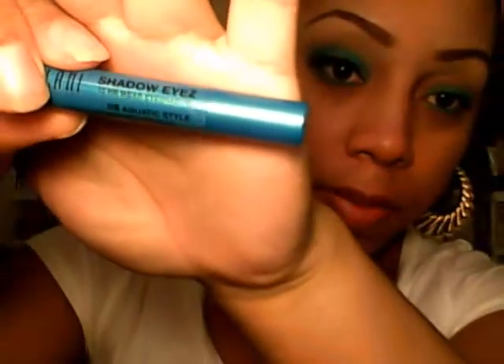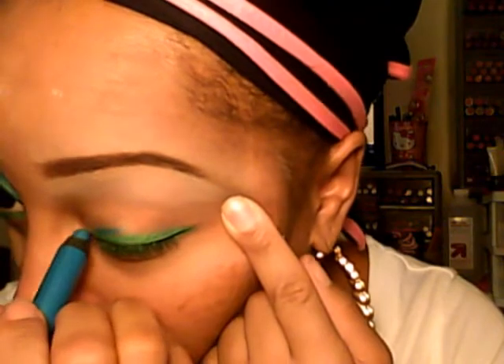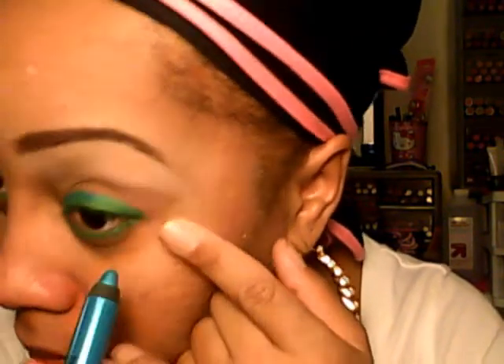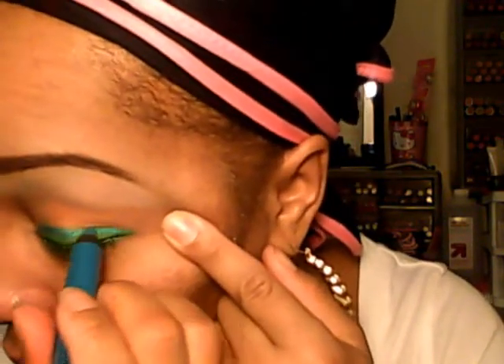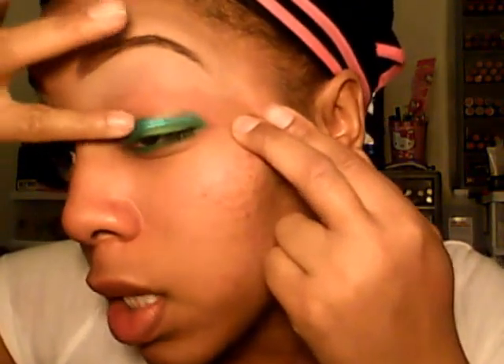Now I'm taking the Aquatic Style pencil — it's an I Heart Shine shadow eye pencil, sorry it's early, it's not even seven yet! I just want to put that right above the green and I'm going to take my finger and blend it out a little bit.